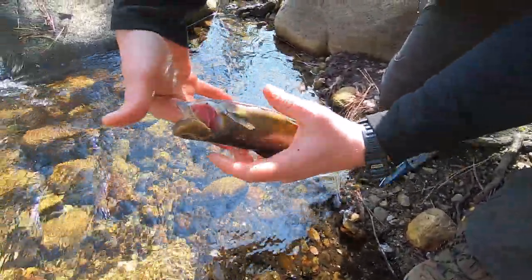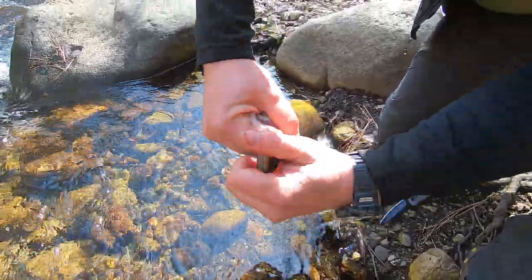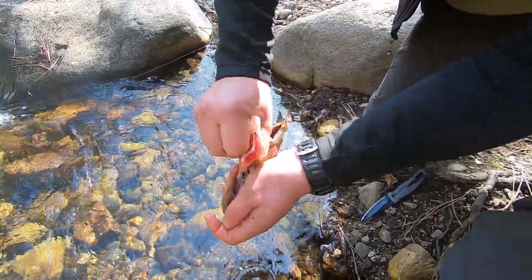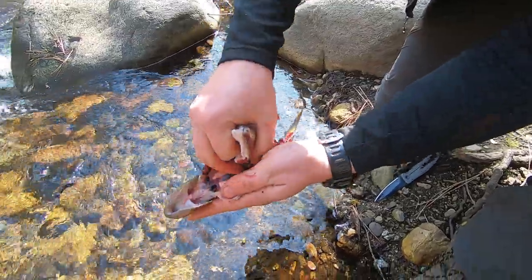Here's why I like this method — I put my finger all the way down through the throat while pinching both of these fins, then pull back, and it takes the fins, guts, and all with it.